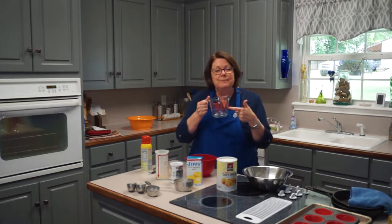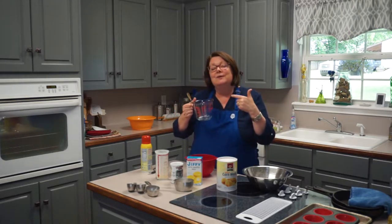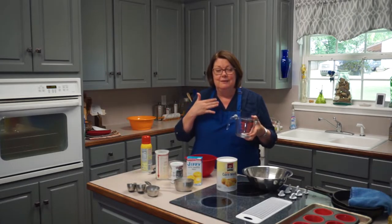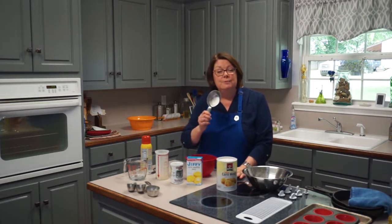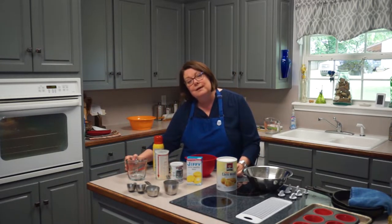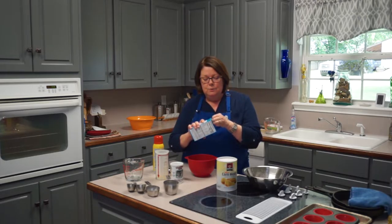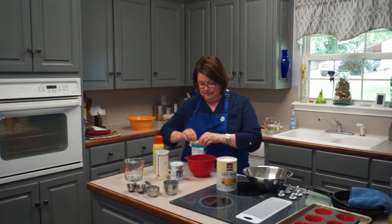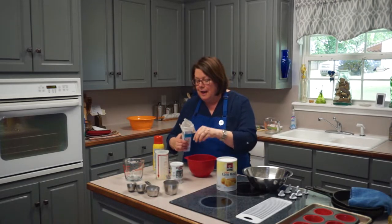This is a liquid measuring cup — when you flip this type over, it becomes a dry measuring cup. But you don't want to measure flour in a cup made for liquids. You won't get the math right, and if you don't get the math right, you won't get the science right — the chemistry in your cornbread won't work and it won't taste as good. Dry ingredients like flour and cornmeal need dry measuring cups. Liquid things like oil and milk need a wet measuring cup.